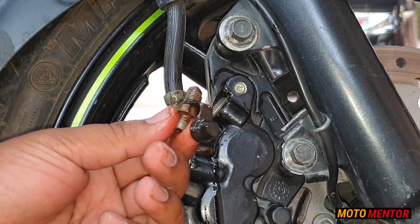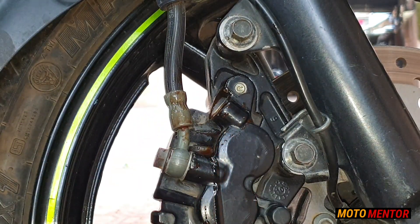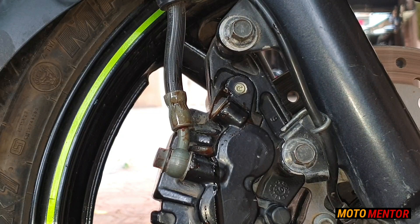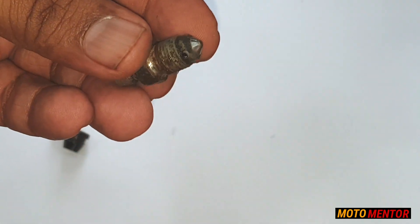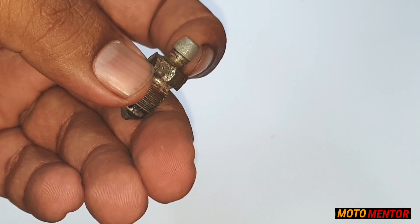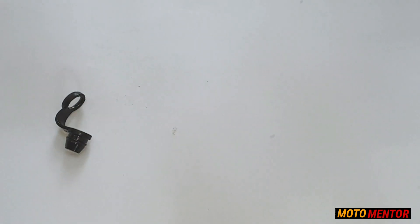Now you can see, guys, what condition this screw is in — it's totally been screwed. Let's have a closer look and see the condition it's in. Guys, you can see how bad the condition is — it's totally rusted and even the edges have messed up.